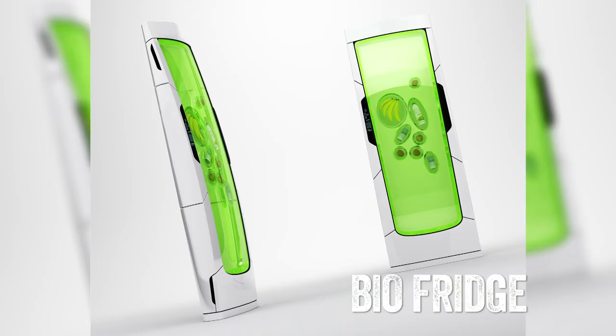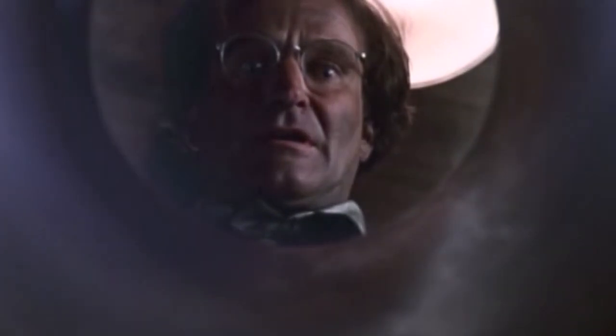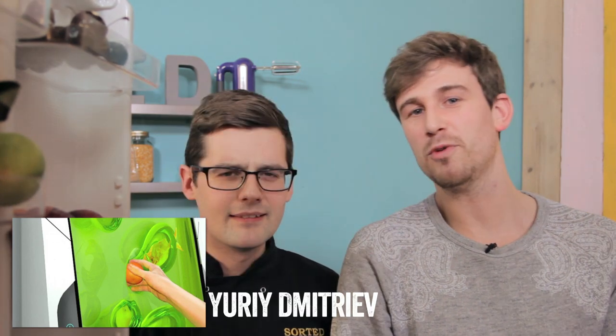Next up, the bio fridge. Now this looks great — it's got that green gel. What you do is put your products that you want to keep cool into that green gel. This was designed by a guy called Yuri Dimitrev. From what I can see, he's yet to discover how the green gel actually cools the stuff. He says it will keep the products cool through luminescence — by the looks of it, he needs to crack thermodynamics to get it to work. That is the Barry Taylor fridge right there. Looks good, but there's no substance — someone else will work it out.